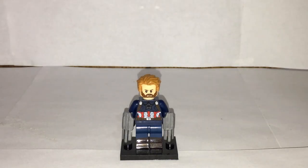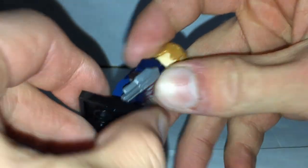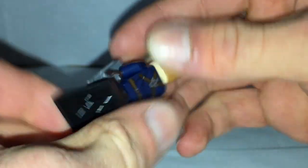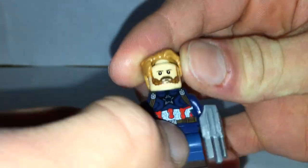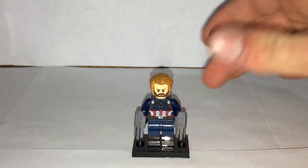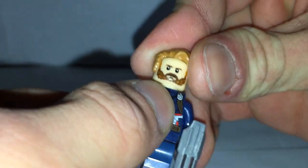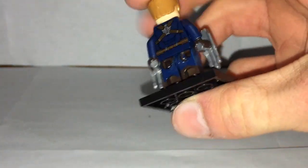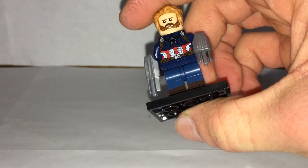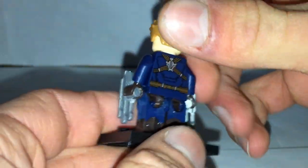Here we have the fake LEGO minifigure of Captain America from Infinity War, all assembled. The quality is pretty cheap — it's not like LEGO quality at all — but it's not actually half bad for what I paid, which was only like two dollars with free shipping from Hong Kong or something. I knew it was fake when I first got it. They actually sent me the wrong minifig, so they refunded me but are letting me keep this one.